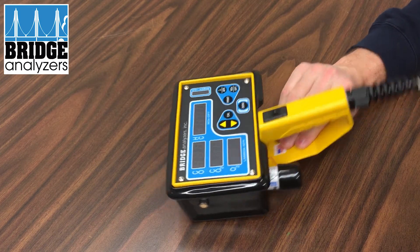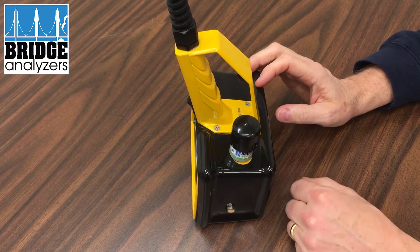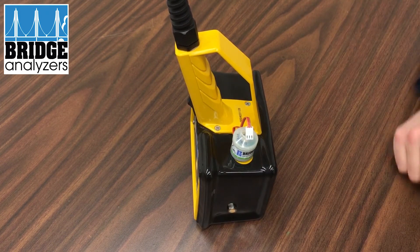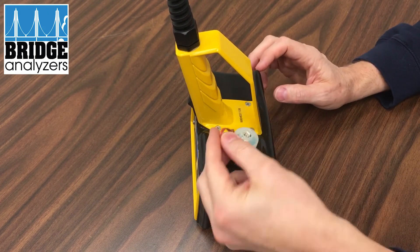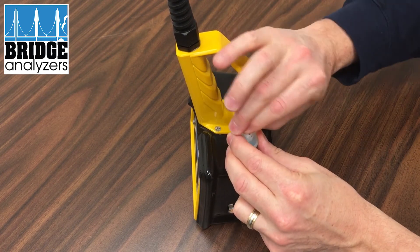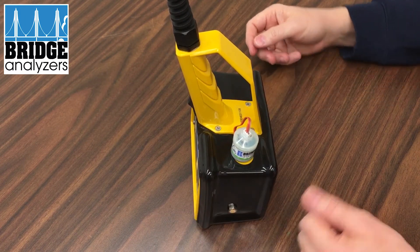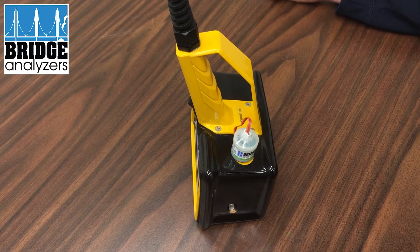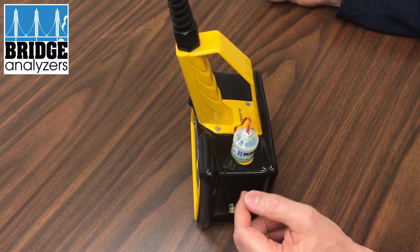We turn it off and there's a cover over the top of the sensor. We remove the cover. It's worthwhile for the user to go ahead and unplug and then replug the sensor and try it again, because in some cases a bad connection will cause it to blink 'off' and it might not actually be a bad sensor — so it's worth your time to do that.